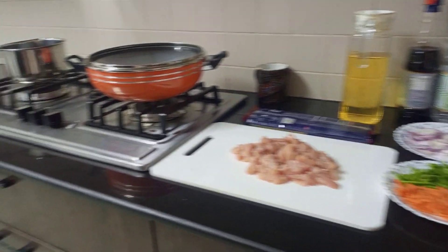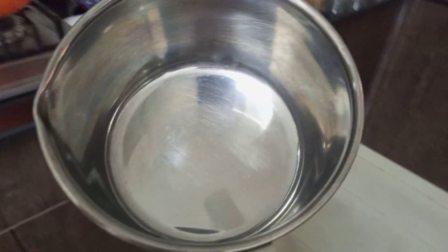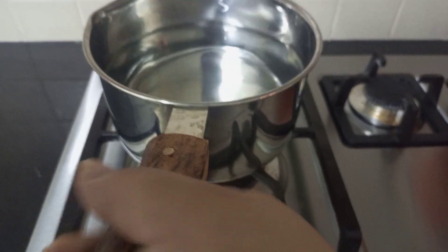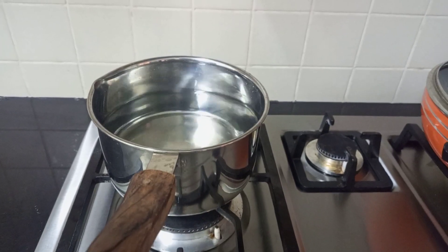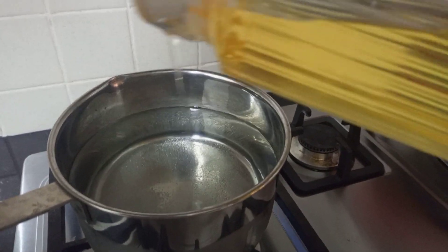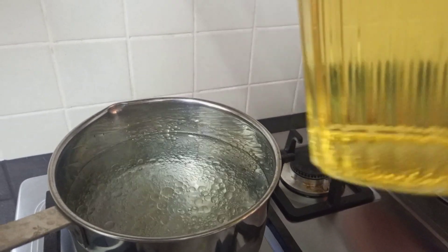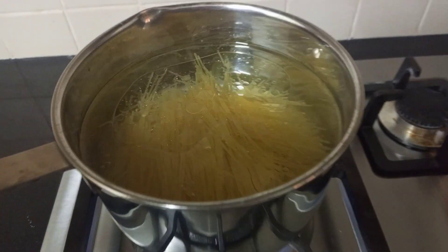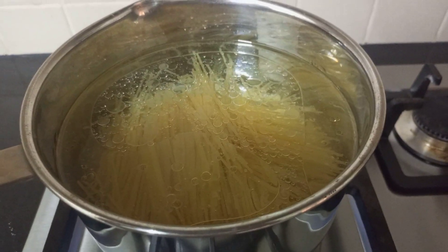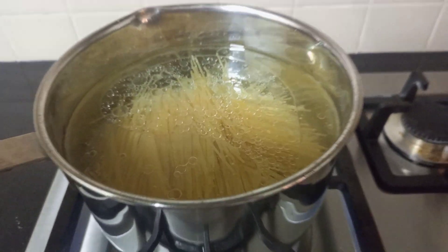Let's start the recipe. First of all, I will boil the water for spaghetti. I will add salt and oil, then add the spaghetti. I will break it into 2 to 3 pieces before adding it.